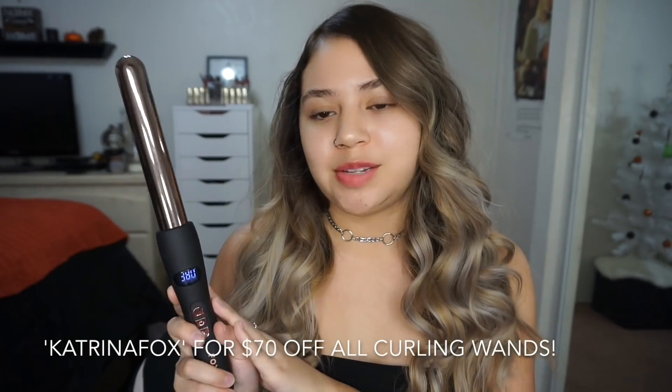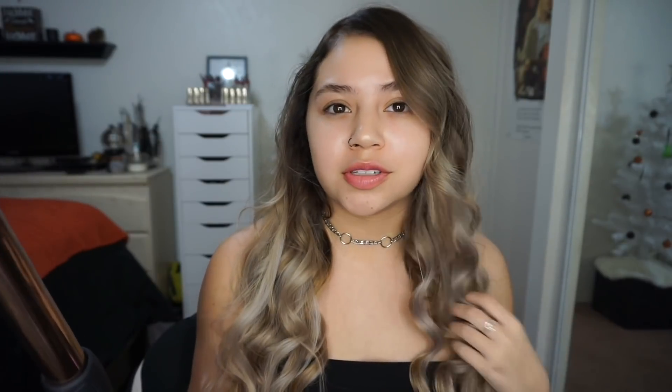I do have a discount code with Foxy Bay for all of their curling wands. It's so bomb — it holds your curls for a long time. I don't wash my hair every single day, so I will have curls for a couple days after doing my hair like this, which is really convenient. They're also really good gifts for the holidays. You get a curling wand, everyone's getting curling wands for Christmas! You can use my discount code and get a lot of money off your curling wand for yourself or someone else for the holidays.